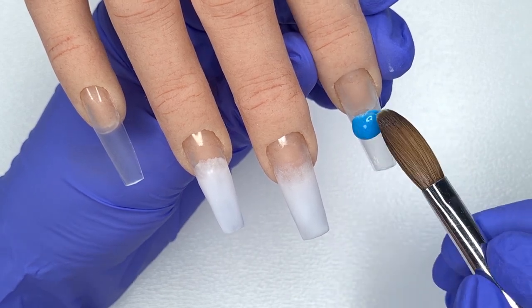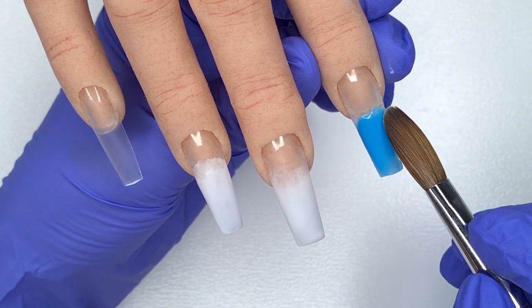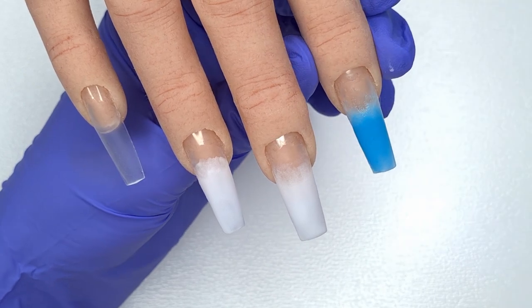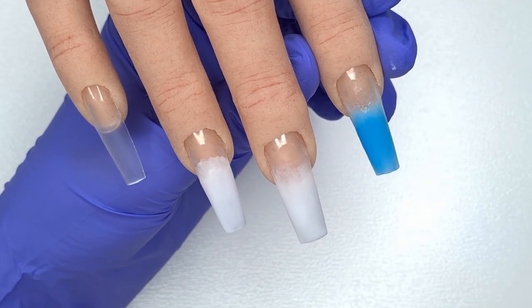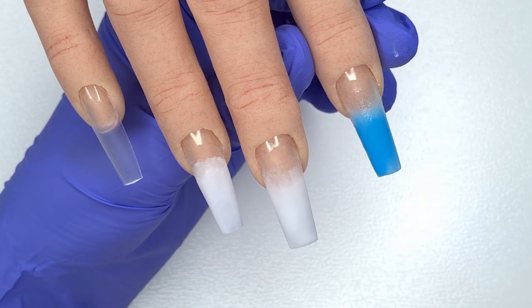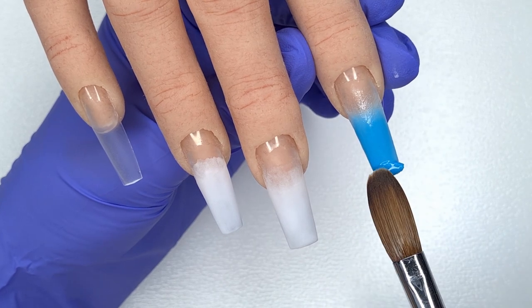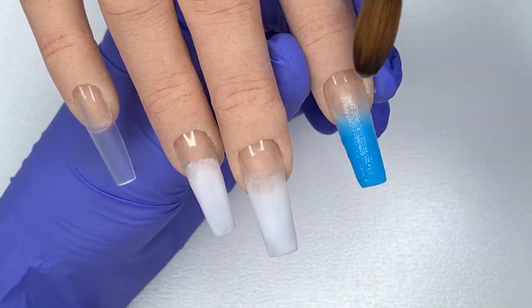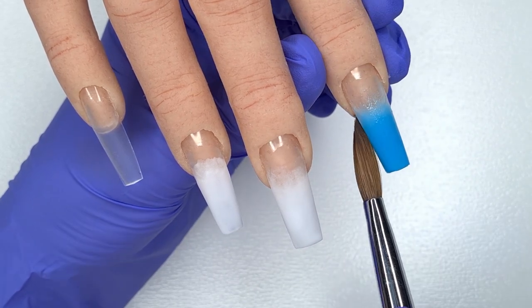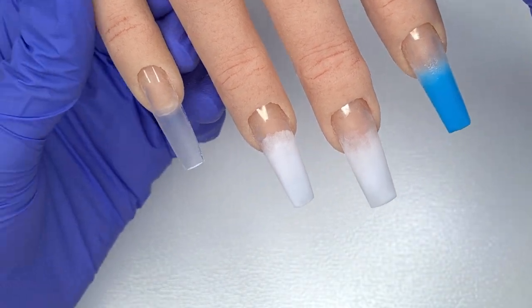I'm going to leave that white acrylic to set — it needs to be set before applying the decals. Now I'm moving on to the pointer finger, doing pretty much the same but using the gorgeous blue colour CJP Aquamarine. This colour is absolutely beautiful — so highly pigmented that a little goes a long way, and it blends out really nicely, making it perfect for ombre.